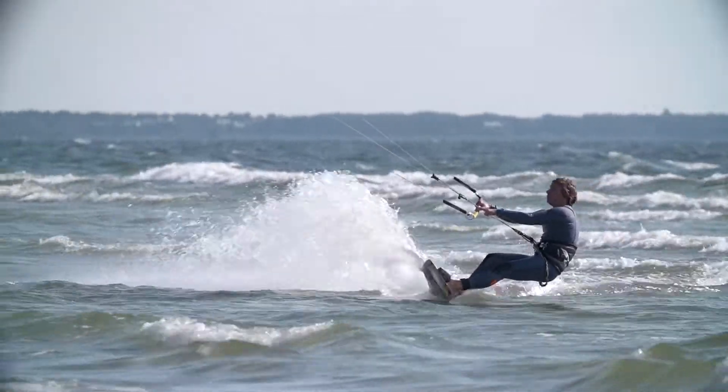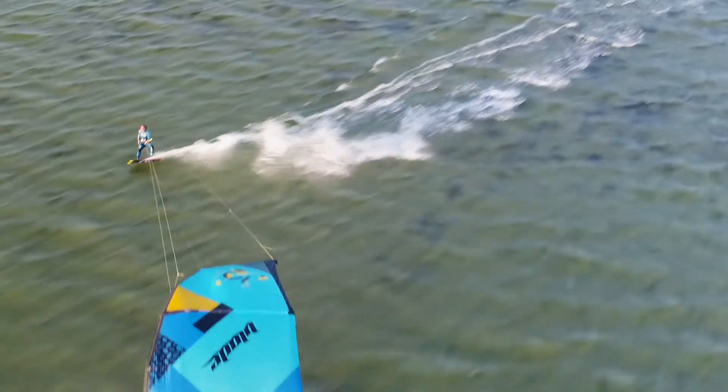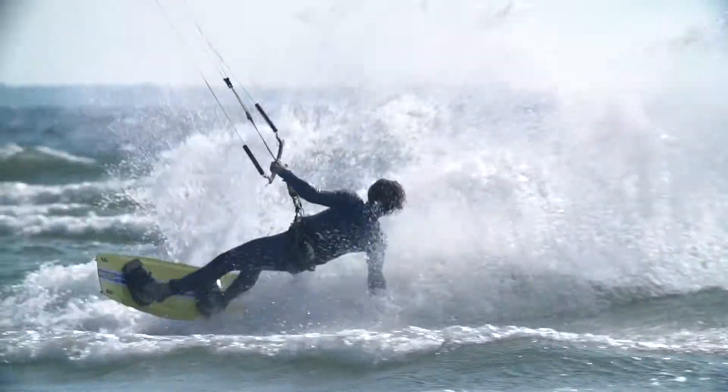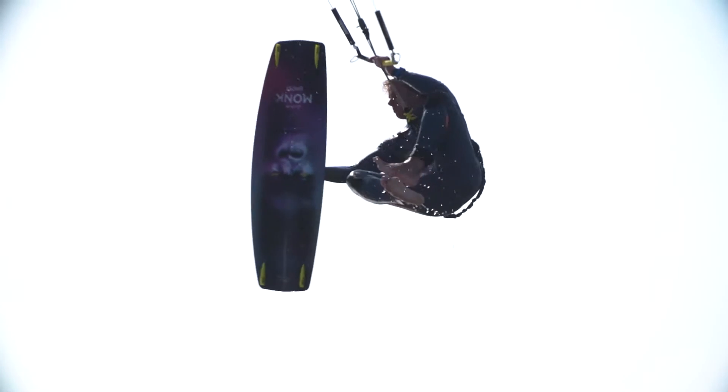However you load up your stance, the pressure remains consistent. What does this mean in practice? You can ride faster, you can make your turns more aggressively, and of course you can jump higher.